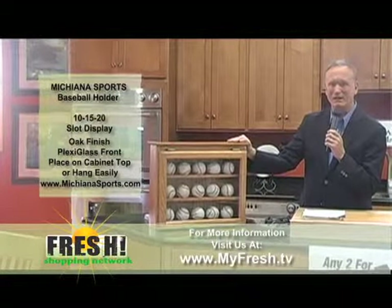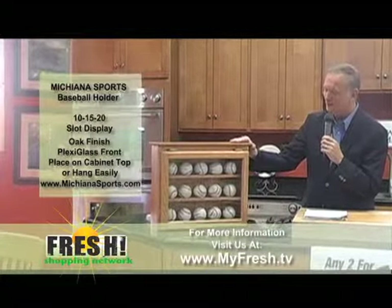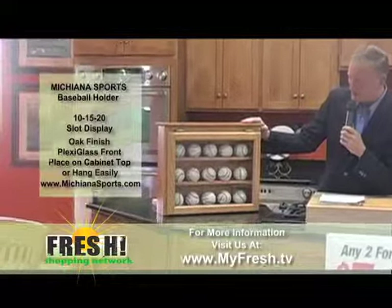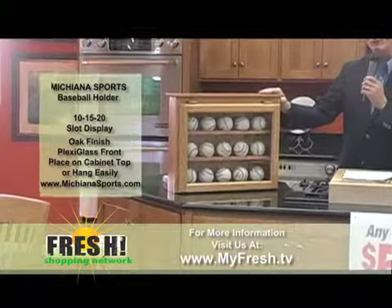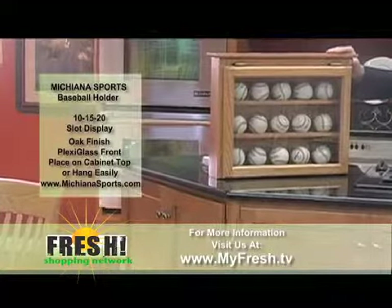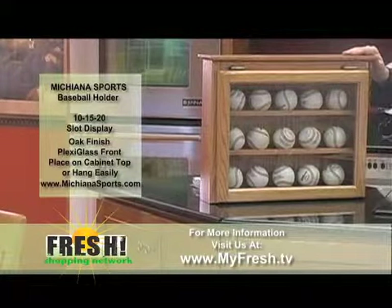Father's Day coming up — not too far from now, two or three months — might be a good item for Dad if he's into baseball. And of course, baseball is coming to Elkhart County if you haven't heard, so there's going to be a real emphasis on baseball here in the area real soon. This is a great product to be thinking about right now.